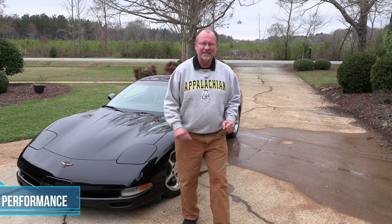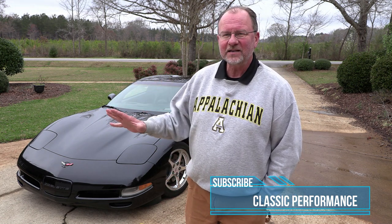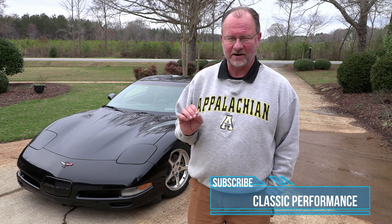Hello and welcome to Classic Performance. Today we've got an update on the C5 Corvette project where we're kind of bringing it back to life from very long-term storage. We've got everything done on the car — it's ready to hit the road. We're going to take our first road trip in the car, a day-long road trip up to Charlotte, North Carolina.